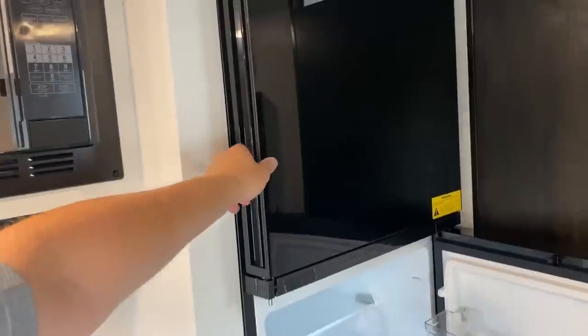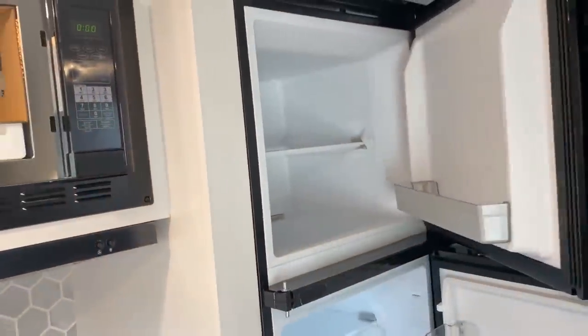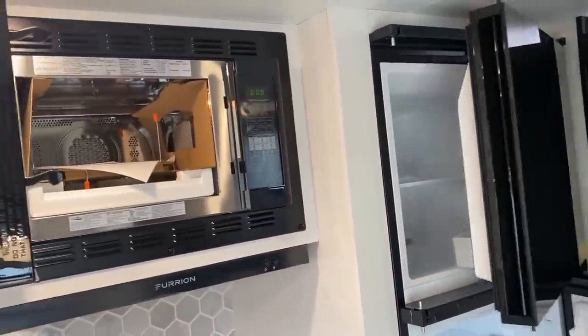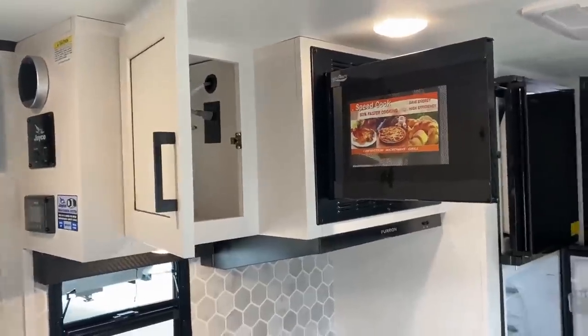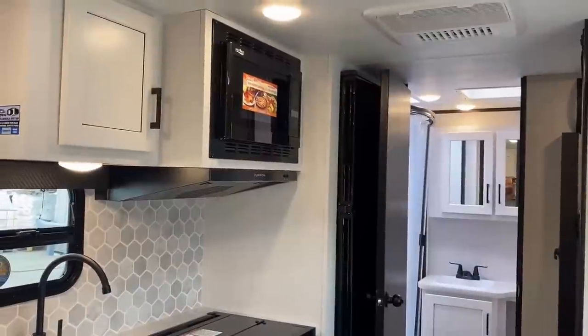They don't offer a propane oven, but you do have that convection air fryer microwave option. It is a standard microwave by default, so if you're ordering one or shopping, make sure you find out exactly what it has or doesn't have — that might be something to look into.